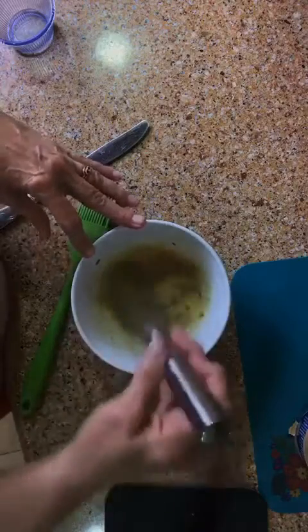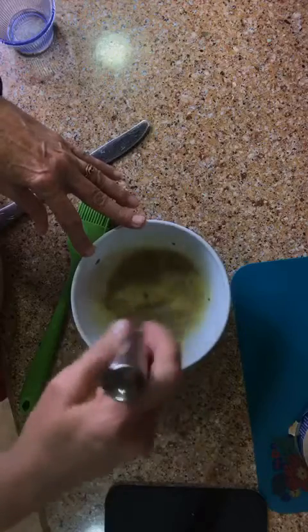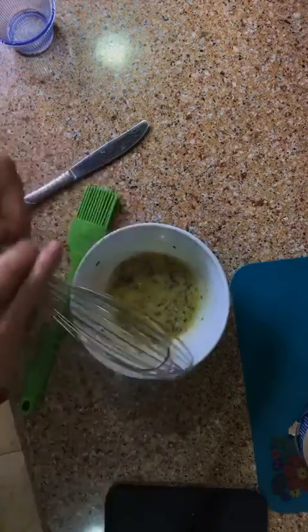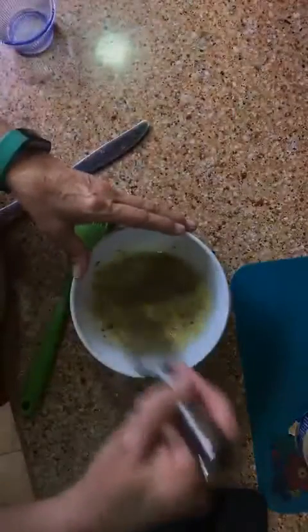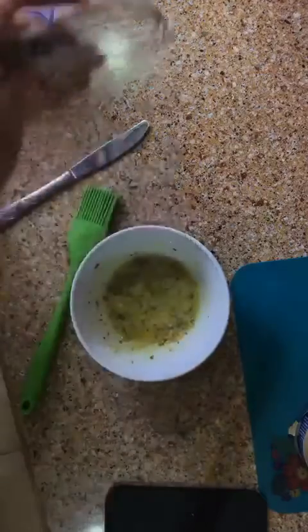For this video I'm only going to do a couple of knots — garlic parmesan knots — for y'all, because the rest of my biscuits I'm going to wait and make for supper so they'll be nice and warm and fresh out of the oven. So I'm just going to display a couple of them for y'all to make this video.